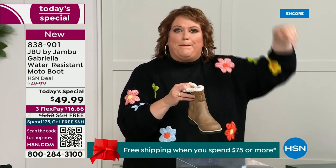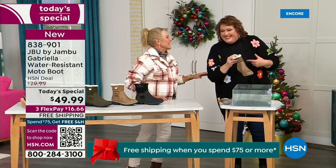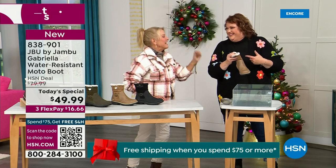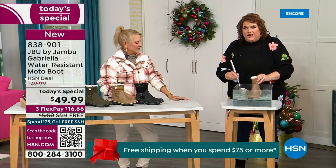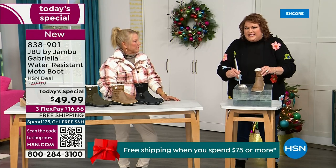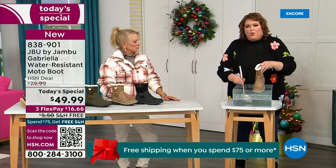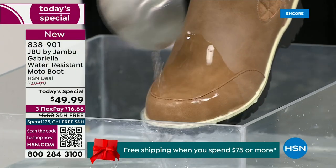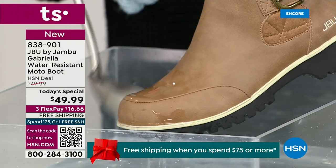These are water resistant — so if you park the car, open the door, and there's a puddle, you don't have to worry. No more wet socks seeping in. If you happen to step in the puddle, or there's rain, sleet, or icy rain, you can see how the water just runs right off the Gabriella. You can take a soft cloth and wipe it off, but it's not even necessary — it just beads right off.